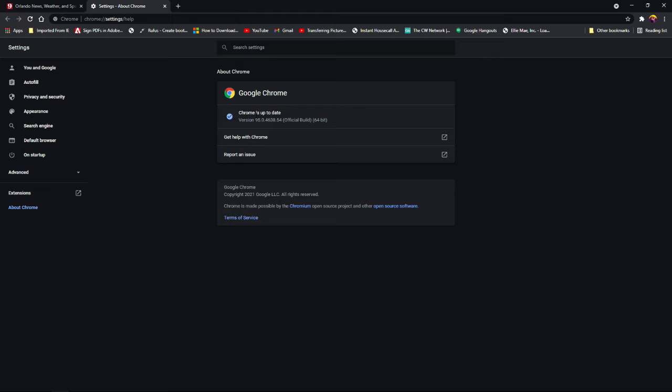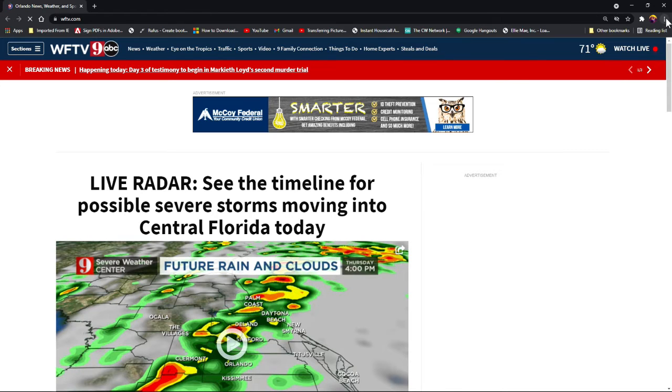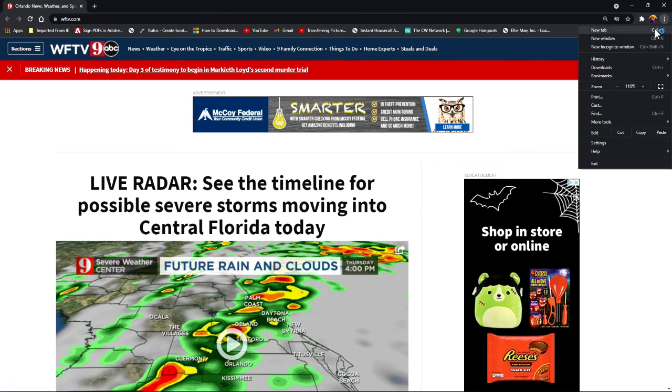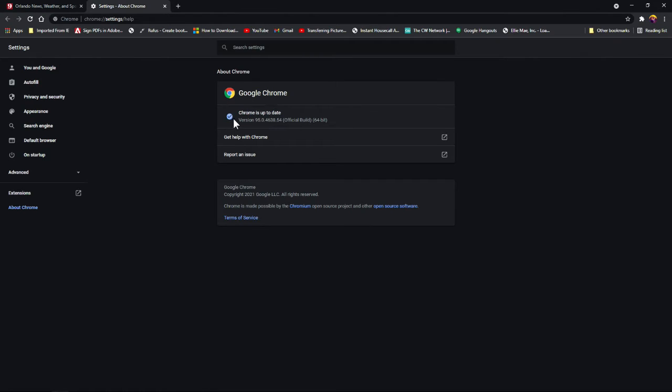When you do that, Google Chrome will start to update if there is an update available. Once it updates, it'll say Google Chrome is up to date and tell you to restart the browser. Shut it down, bring it back up, click on the three little hash marks again, go back to Help, About Google Chrome, and it'll confirm Chrome is up to date.